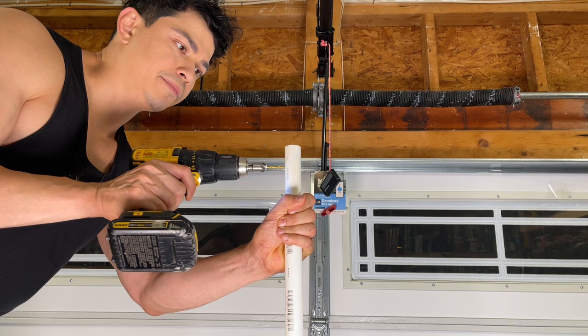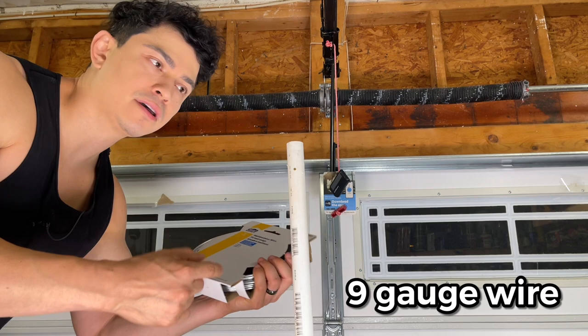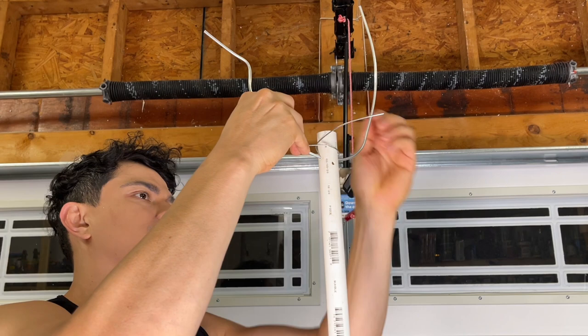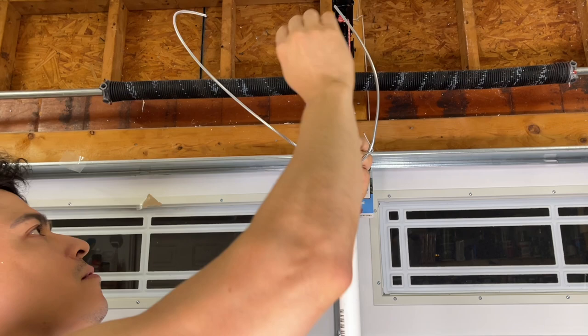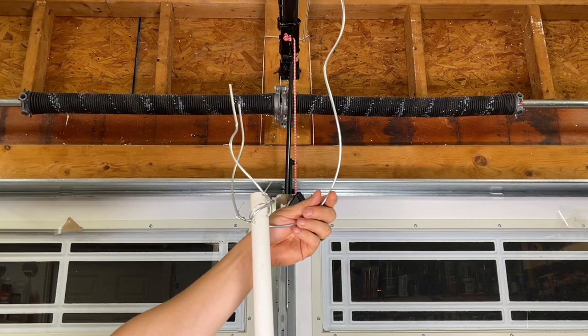Next, we're going to be using some nine-gauge wire. We're going to cut maybe a foot of wire each to put into these holes so that'll be the base of our branches. As you can see, the wire is in different positions and we're just going to use some masking tape to hold it in place, or you could use some more wire.